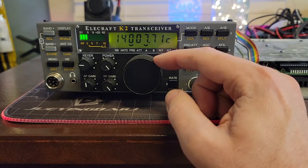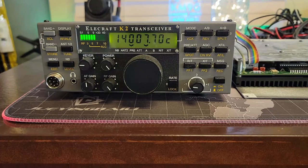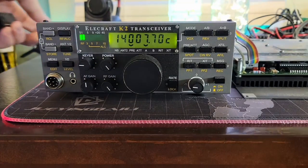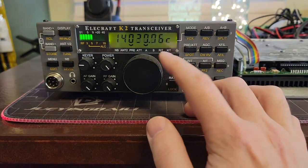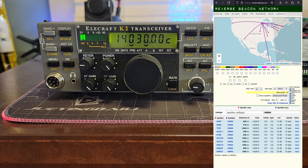Receive is good. Let's tune to a clear frequency and call on our own and see how the reverse beacon network picks us up. We have signal. Signals don't appear to be any weaker.